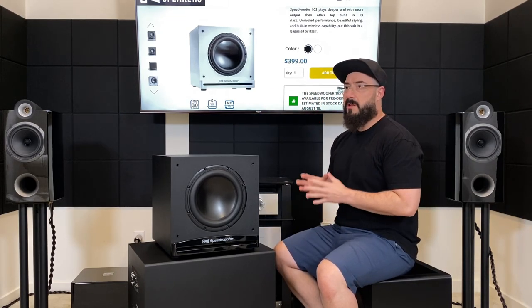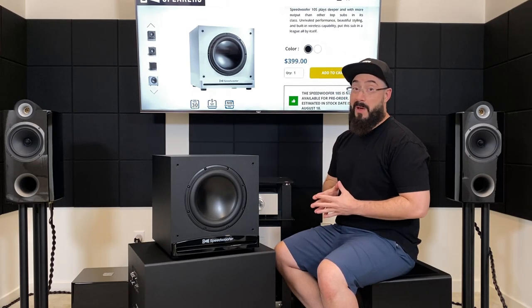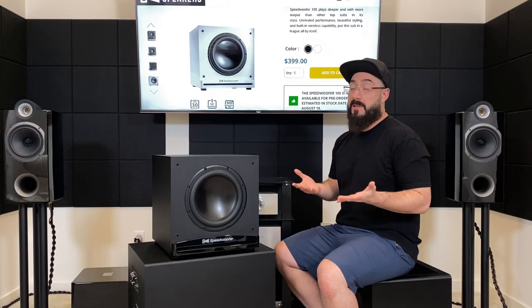I originally emailed RSL about a review sample something like eight months ago, and it took all this time to get one here because they actually kept selling out. So it's got to be popular enough, and people seem to really like it. After having it in my home for a while, I understand why, and I'm going to tell you about it.